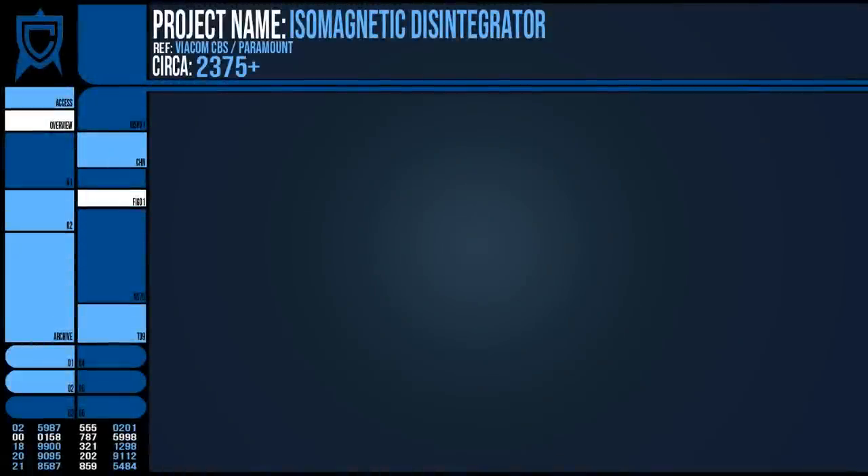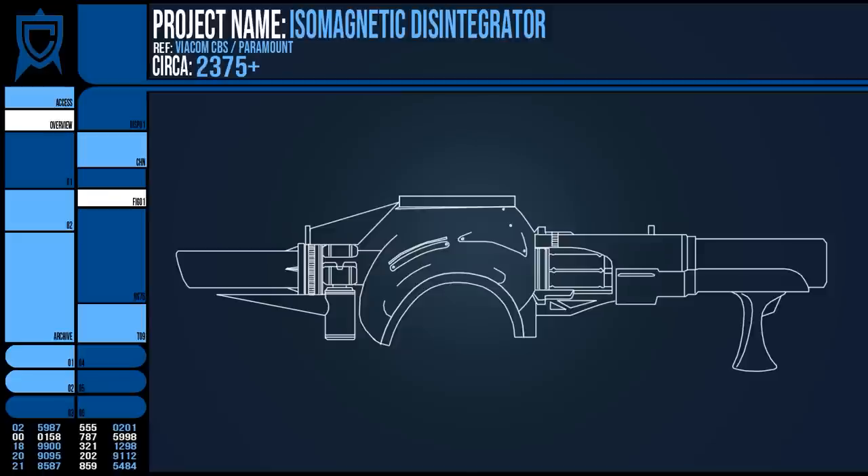The first description cites that it does indeed use ammunition. A miniaturised missile pod is slotted into the chamber, which carries several missiles. When one is fired, the next cycles into the launcher's place until all are depleted and the disintegrator needs reloading.